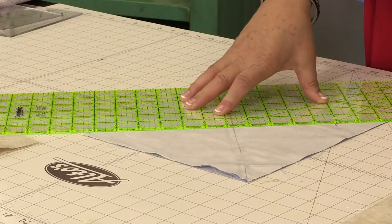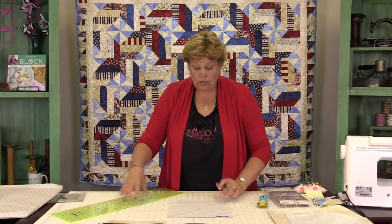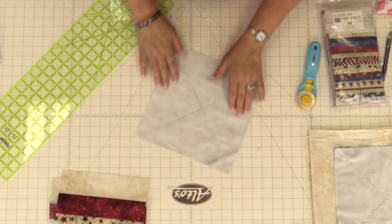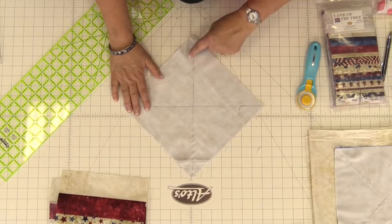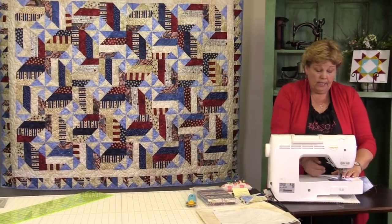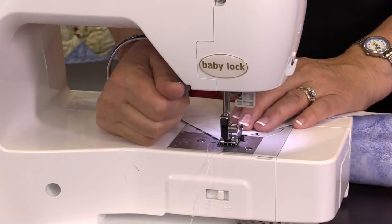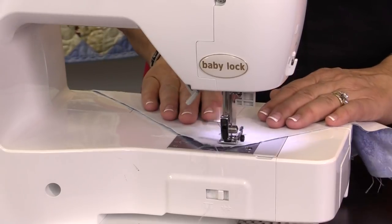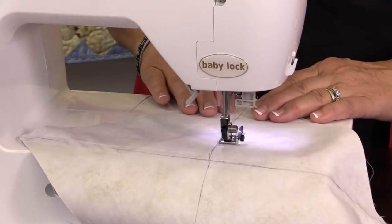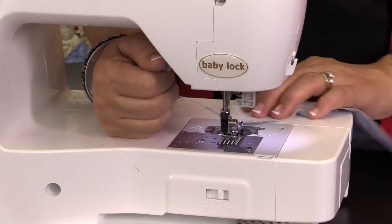You're going to line up your ruler corner to corner and draw your line. I like to start from the middle and go to the edge on each side. Then we're going to sew a quarter of an inch on either side of the line. You can see I've already done that on this side — a quarter of an inch along this line. We're going to go to the sewing machine and do this other line as well. I line up the edge of my presser foot along the line and just sew down the side, letting the line be my guide. Then we're going to flip this around and sew down the other side.